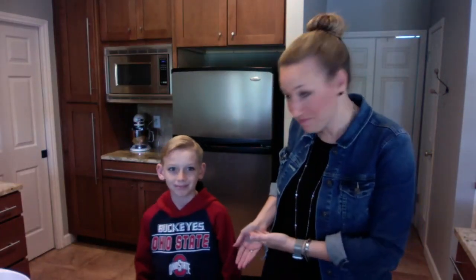Hey friends. Tyler and I are really excited to cook with you today. This is our last official kids cooking lesson, which is bittersweet.